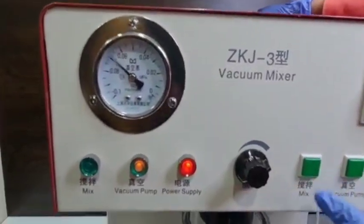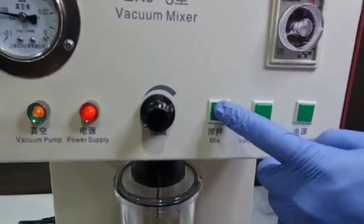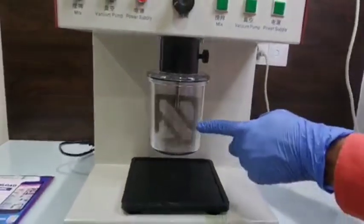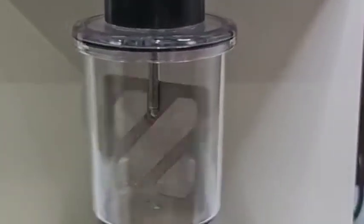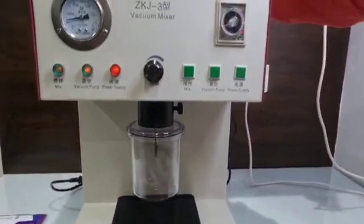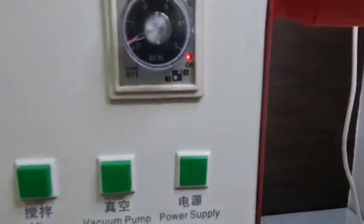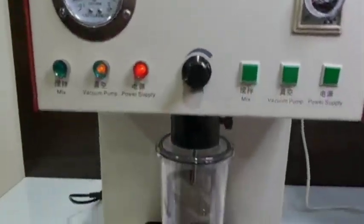Once, with the help of the vacuum, it is fixed, you will press the mix button. It will start to mix the compound — the investment material which is in it. The timer with which you have set, it is going to work according to that. See how it is working.